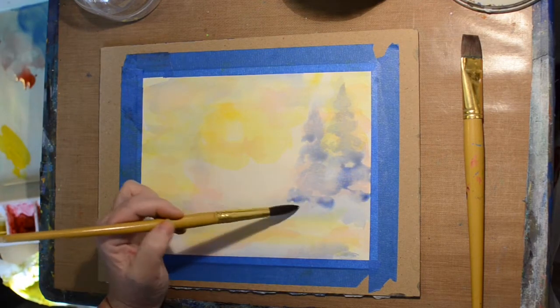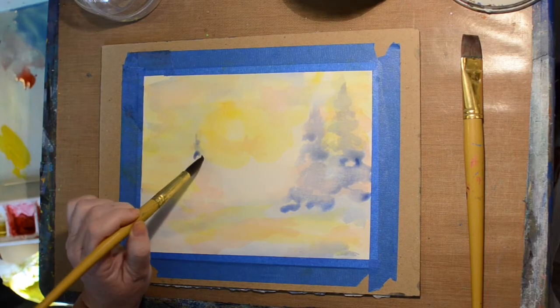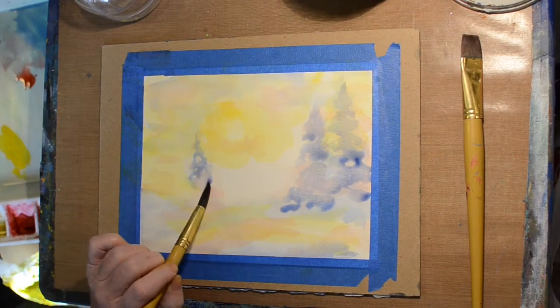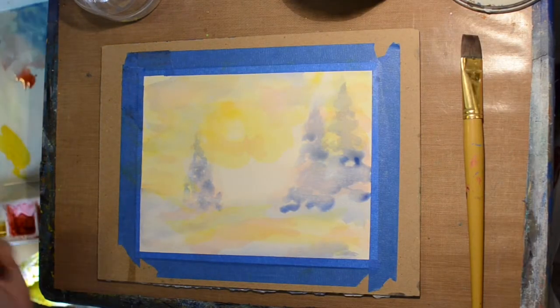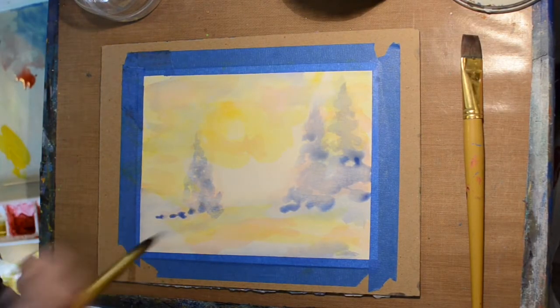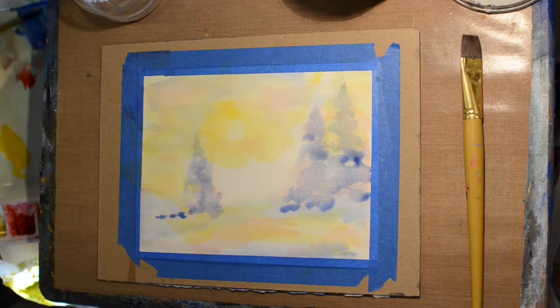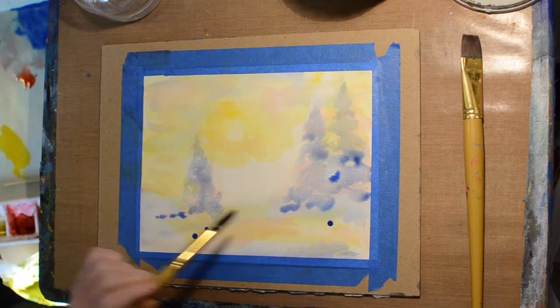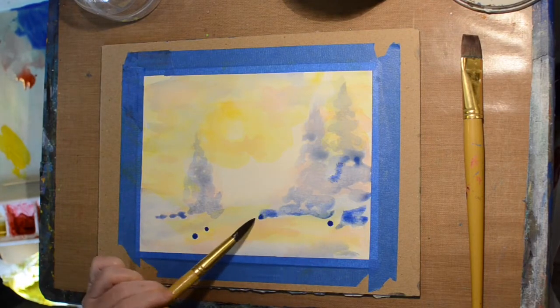Just trying to darken my trees so that you can see them. We'll put one over on the side to balance my landscape a little bit.